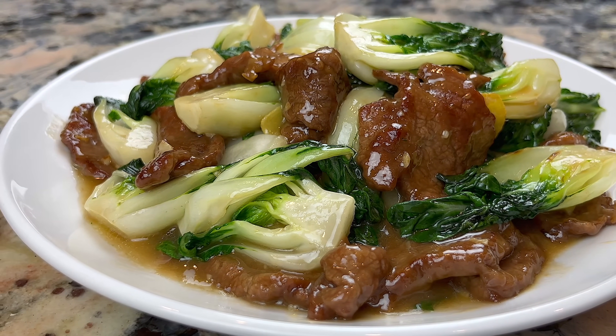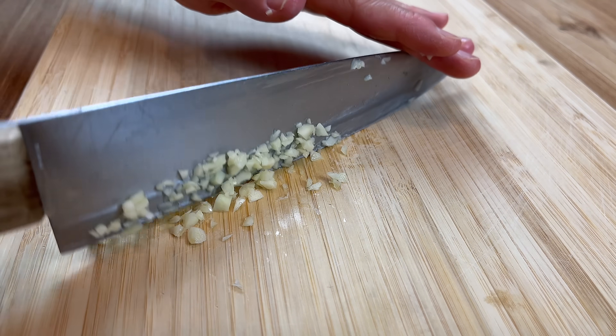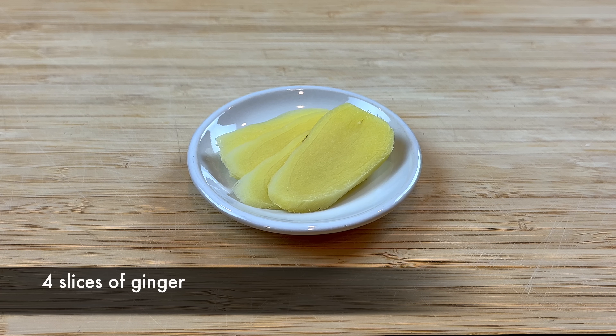Let's get started. First, we need to finely mince 5 cloves of garlic and prepare 4 slices of ginger.